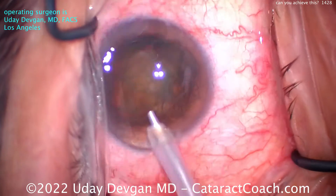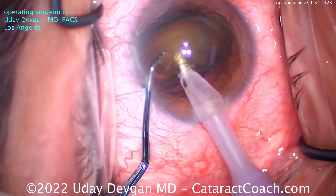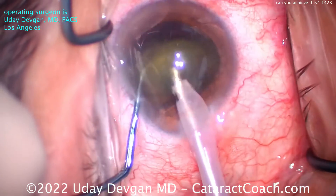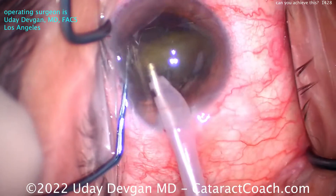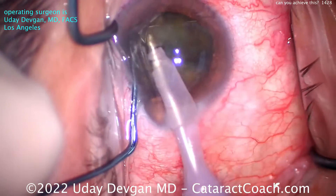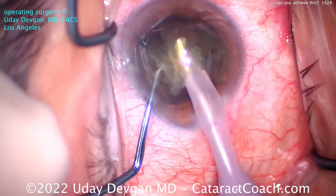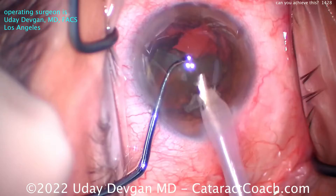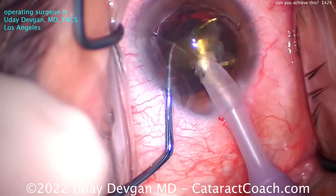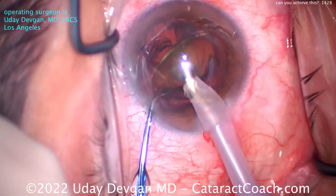Now you notice a lot of flow coming from my phaco tip. I'm using a high flow rate, 40 or even 50 cc's a minute. The nucleus, which is on its side, is now chopped and there are two halves. Each half can now be emulsified pretty easily. I'm making good use of phaco power modulations to minimize the total ultrasonic energy placed in the eye. After the one chop, I'm essentially just pushing that heminuclear piece towards the phaco probe. Here's the second half coming up, and I can chop a little bit if I want.